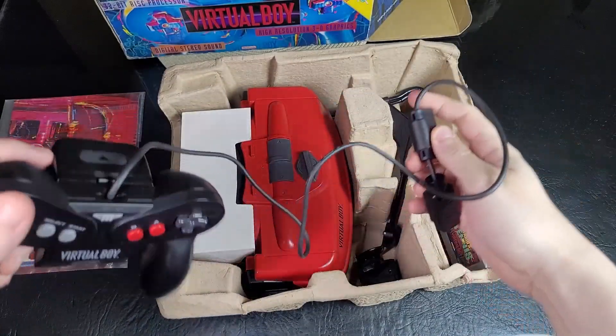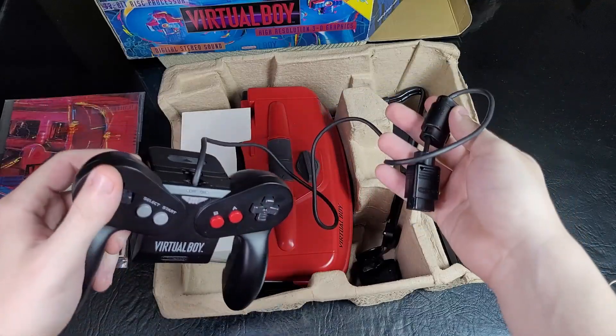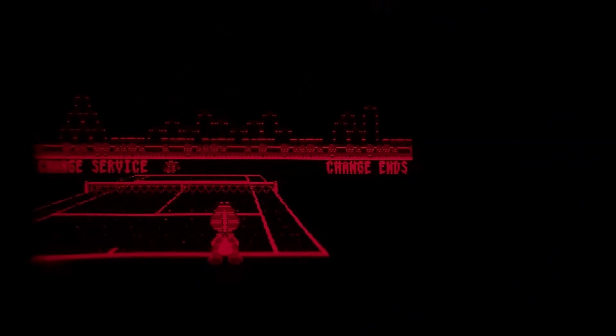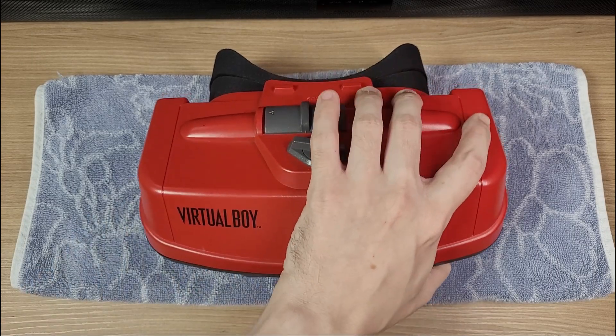Hello everyone! So what about that broken Virtual Boy? Can we fix it? It has a problem that affects all Virtual Boys — it affects the visors and makes the screen look distorted. These horizontal lines indicate a problem with the flex cables that connect the visors to the motherboard. It affects all Virtual Boys over time, and at some point you'll have to fix it on your system as well. To see the problem, we'll have to disassemble the system.